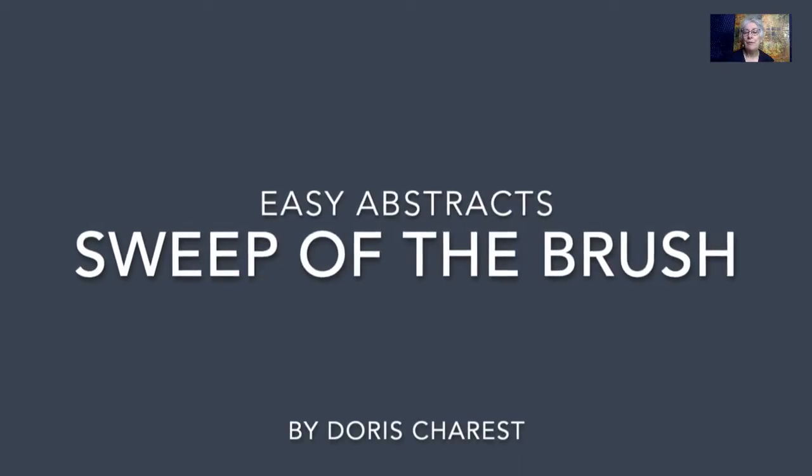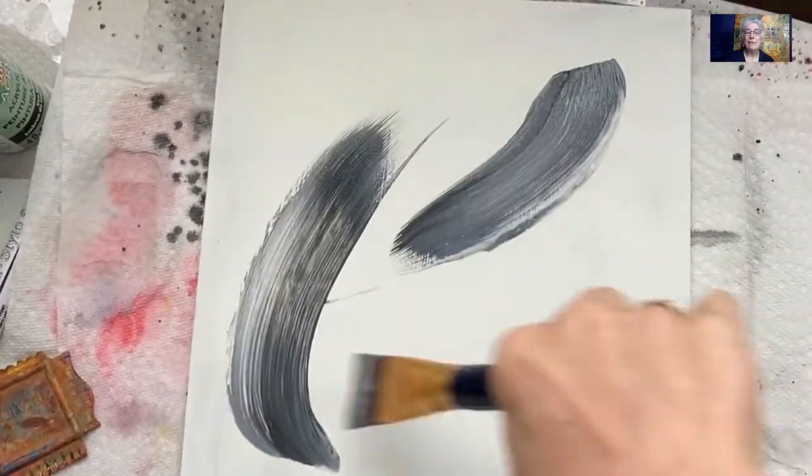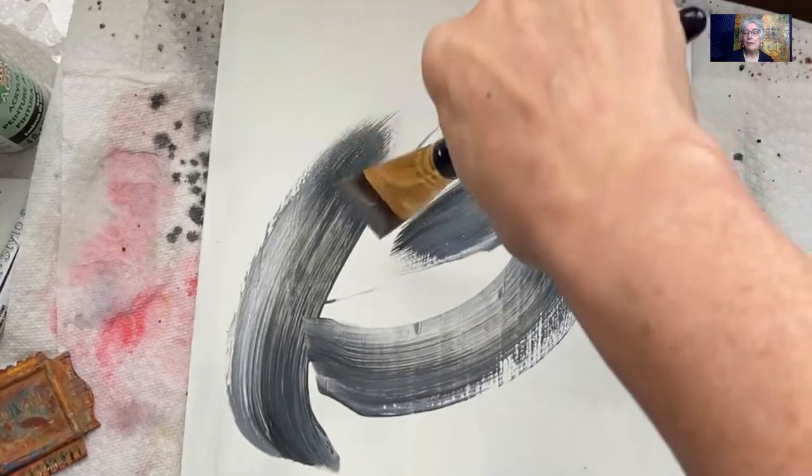Easy Abstracts: The Sweep of the Brush by Doris Chauré. This is going to be an easy one, and that's exactly what we'll do — we'll sweep the brush.